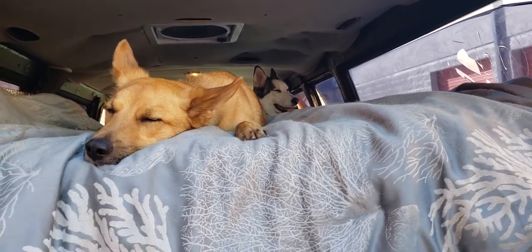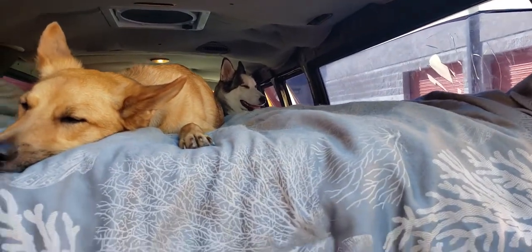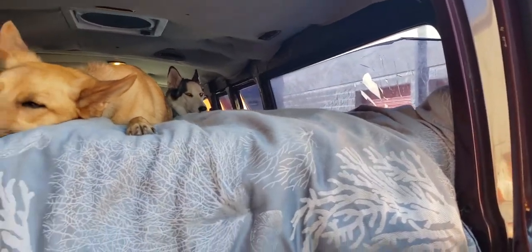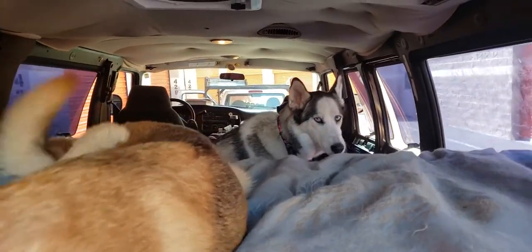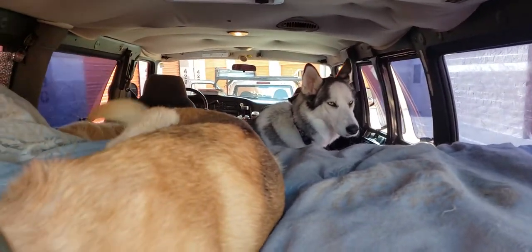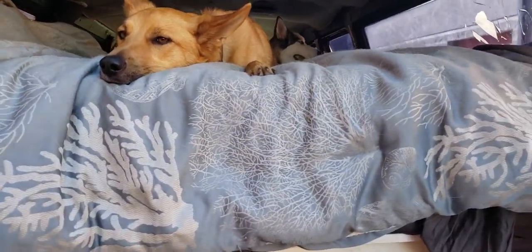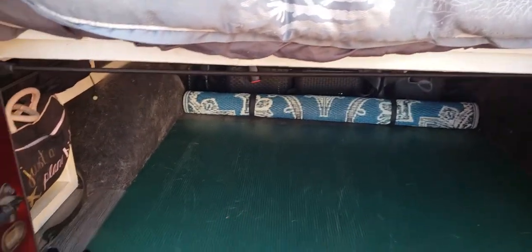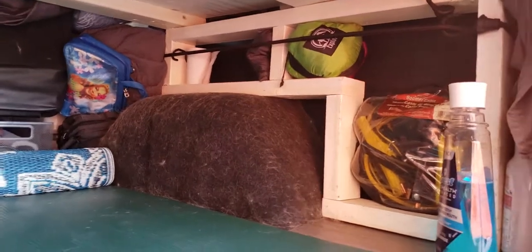This bed is almost like a full or double size. We did have to cut the end off and maybe five inches off the side, so we sleep with our heads over here and our feet over there. I sleep up here with Gavin and Kaylee my husky, and Jeff sleeps on the couch in the van — that's just how we do it. Spike sleeps up front, but yes we can all really sleep on here; it's a little tight.